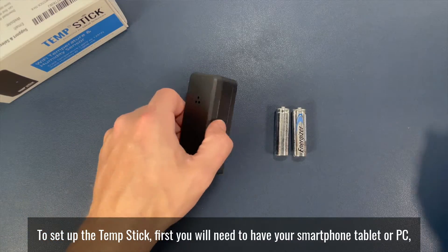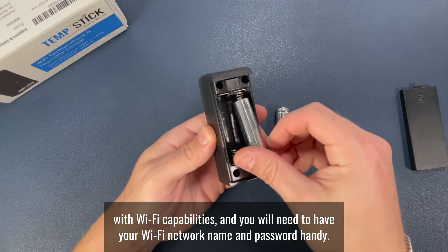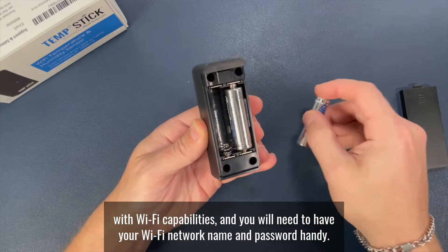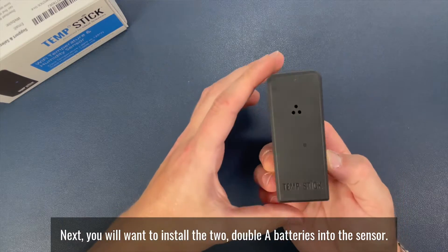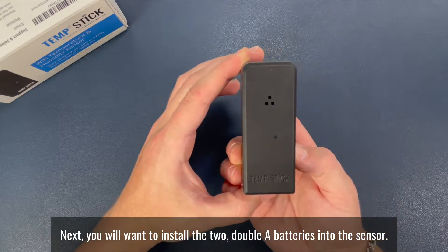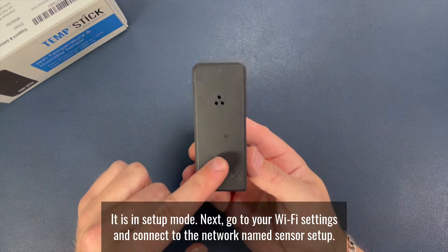To set up the TempStick, first you will need to have your smartphone, tablet, or PC with Wi-Fi capabilities, and you will need to have your Wi-Fi network name and password handy. Next, you will want to install the two AA batteries into the sensor. The LED light will start blinking, indicating it is in setup mode.